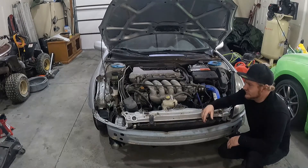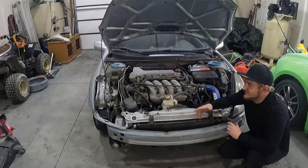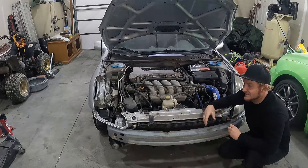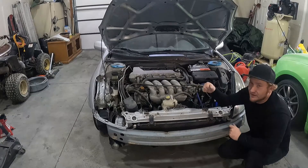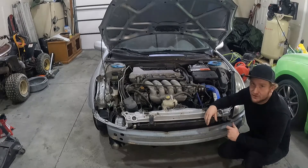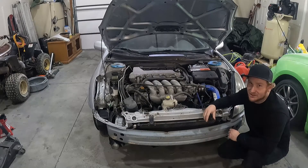So we'll get into pulling this thing apart. I'll try to time-lapse it and talk about important things along the way. I've seen some videos on YouTube about it, but nothing that shows if it's possible to take it apart without having to take the whole timing cover off. They kind of talk about it, but I haven't really seen anything actually take place. So let's see if we can do it.